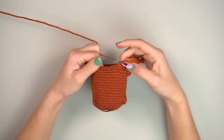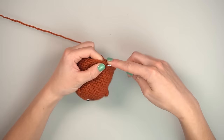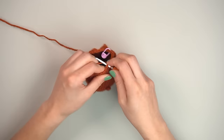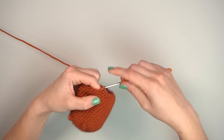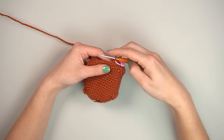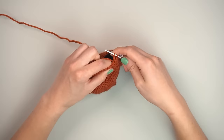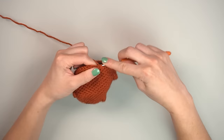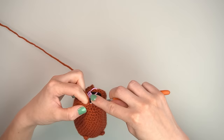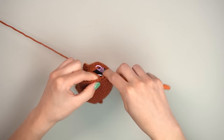Next round: single crochet three, invisible decrease, repeated six times — down to 24 stitches. Then single crochet two, invisible decrease, six times — ending with 18 stitches. The invisible decrease keeps things uniform and prevents stuffing from showing through.